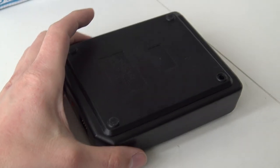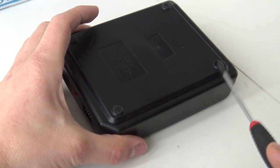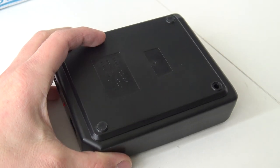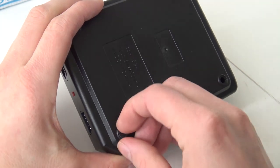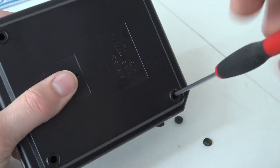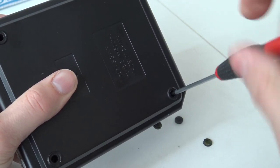Alright people, let's open it up. Oh no, I didn't remove this one — it was missing when making this review. Oh yeah, quality control! Alright, I'm going to remove the four screws. This is a very easy thing to do. It's not high engineering.